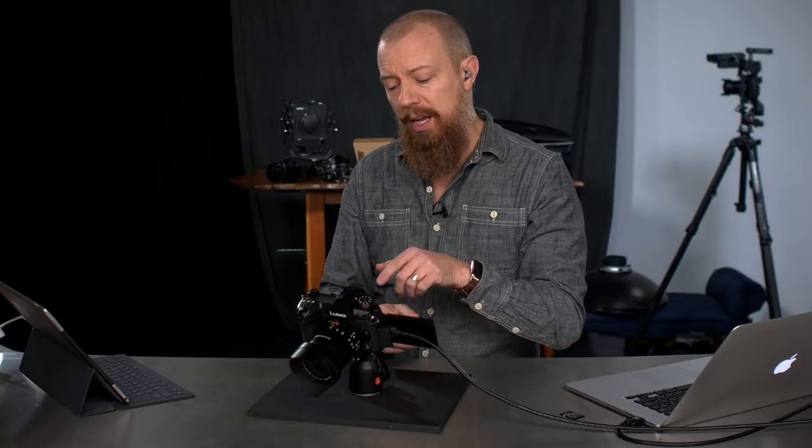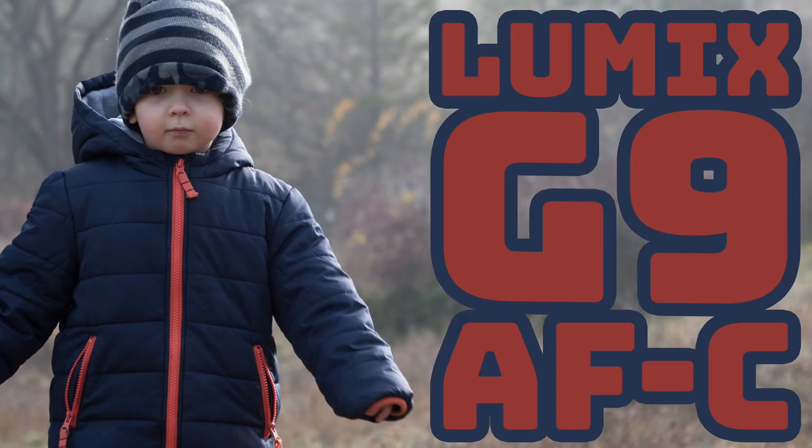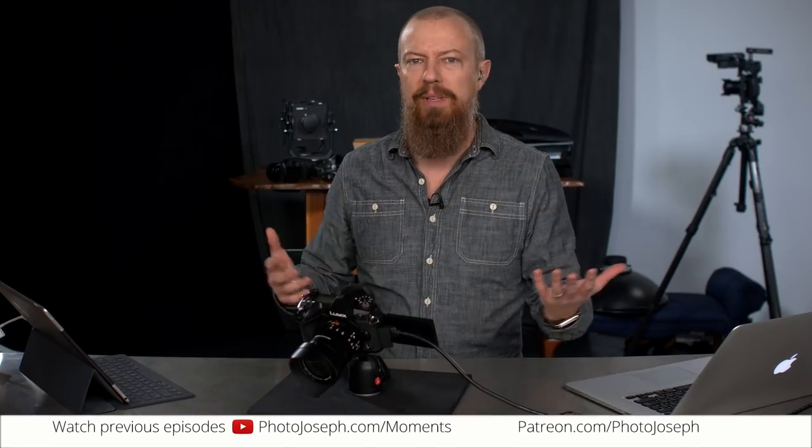On today's show, we're going to be looking at the G9 — a first look at some of the autofocus continuous capabilities on this pre-production unit, to see just how good it is. Good morning everybody, welcome to PhotoJoseph's PhotoMoment, the first live thrice-weekly show here on YouTube, every Monday, Wednesday, Friday at 9:30 a.m. Pacific, here to talk about all kinds of things — photography, video, and camera-related.